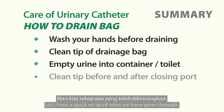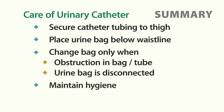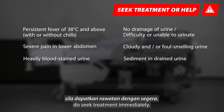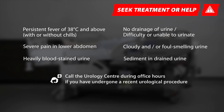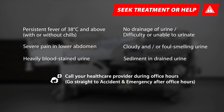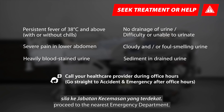Let's have a quick recap of what we have gone through. If your loved one experiences any of these symptoms, seek treatment immediately. If you have undergone a recent urological procedure, please contact the Urology Centre. During office hours, visit the nearest GP or polyclinic. After office hours or for emergency situations, proceed to the nearest emergency department.